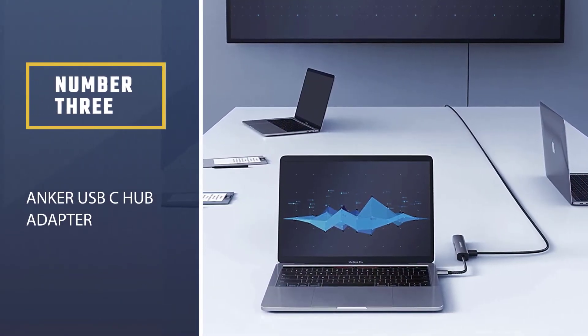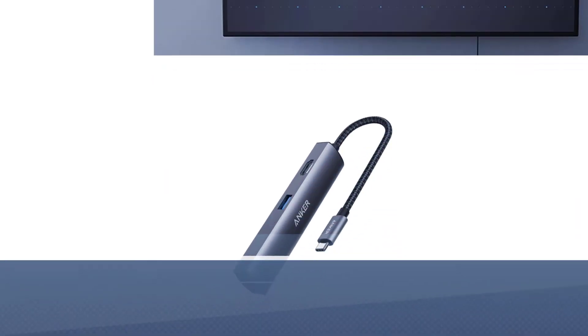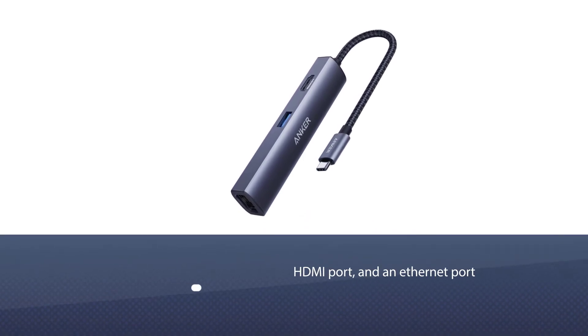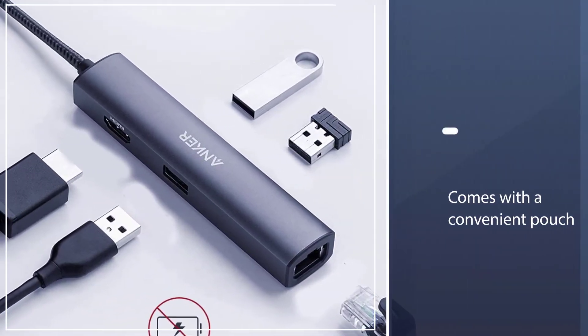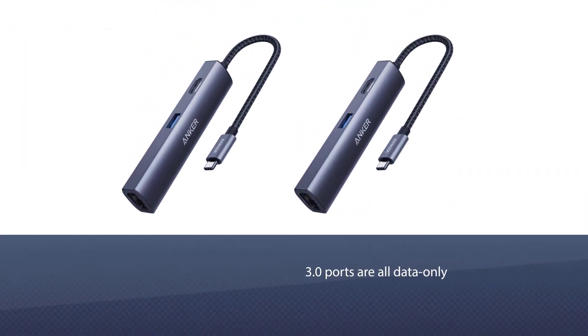Number three: the Anker USB-C hub adapter. If you like to travel light, you'll appreciate Anker's slimline 5-in-1 USB-C hub. It weighs less than two ounces but still manages to pack in three USB 3.0 data ports, an HDMI port, and an Ethernet port. It also comes with a convenient pouch to protect your hub on the move.